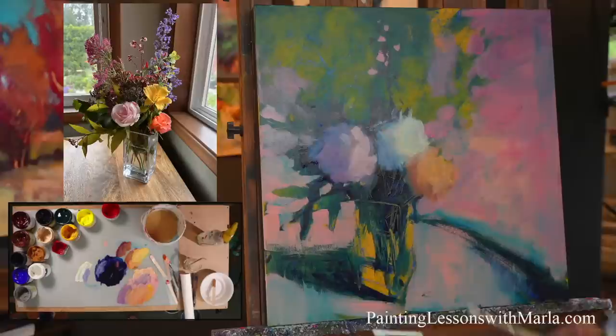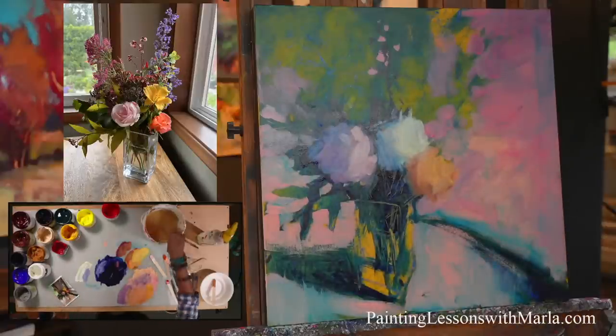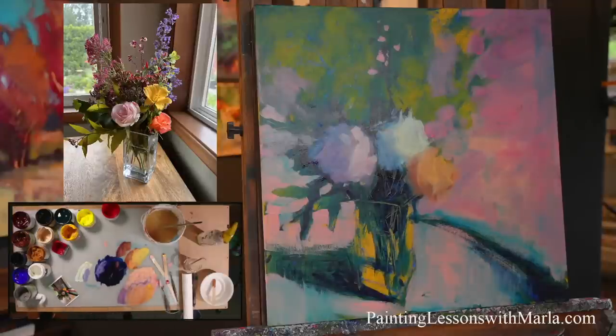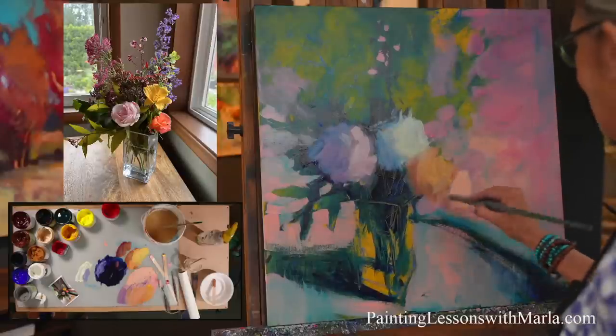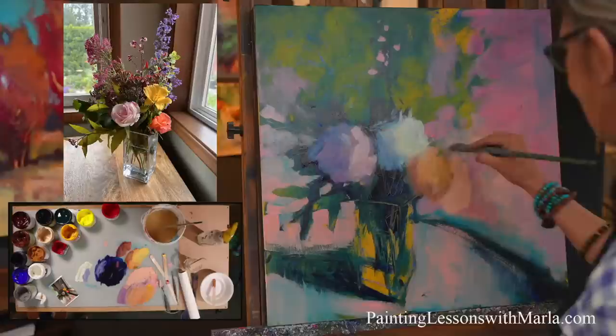I kind of like that one. Now I'm going to get another layer of that background in. It's funny — painters, this is the same for me in oil — I have all these brushes but I wind up only using a couple. That's kind of the way it goes.